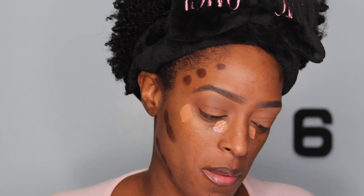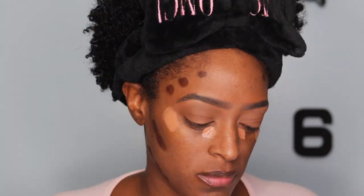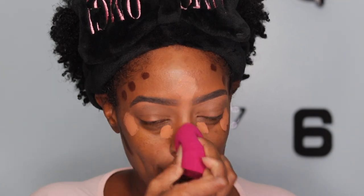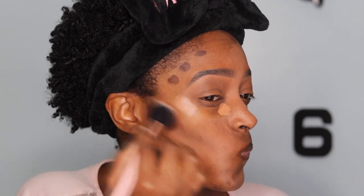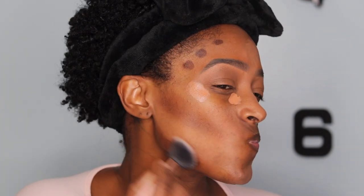Okay guys, so I've already primed my skin with my MAL hydrogen primer — I did that off camera. I also started my brows off camera. First I'm going to go in with my contour stick, applied to the hollows of my cheeks, temples, and down by my jawline. Then I went in with some concealer to highlight underneath my eyes, chin, nose, and forehead, and I'm just going to blend it out with my beauty blender and the contour with a brush.